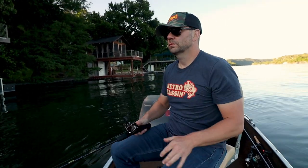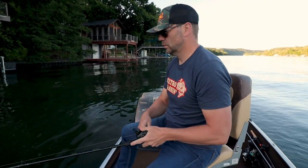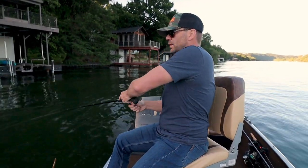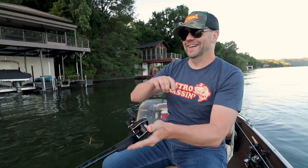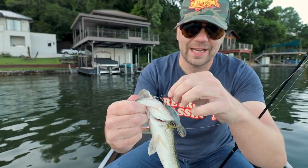There's a few wake boats going by so I'm doing a little bit of dealing with that today as well. There's one! You can see it hooked him on the outside of the mouth — I think these guys are just sort of swiping at it.